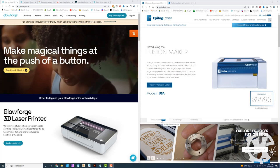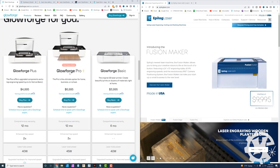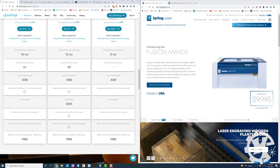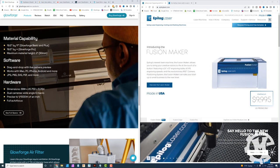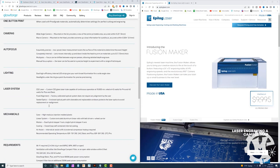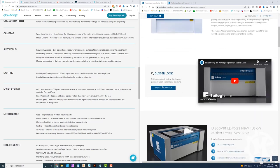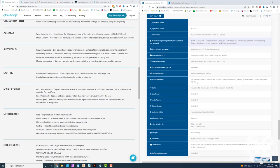I'm going to show you where to find the tech specs online and also show you differences on the actual machines. On the Glowforge side, if you go to Products and scroll down, you'll see the Glowforge Pro with warranty info, laser tube power and speed, and machine size. Clicking 'See Full Specs' shows their full comparison. On the Epilogue side, clicking 'Discover the Fusion Maker' and scrolling to the bottom shows their full spec list.